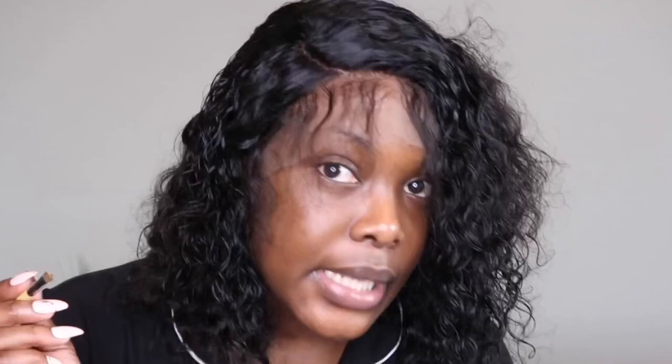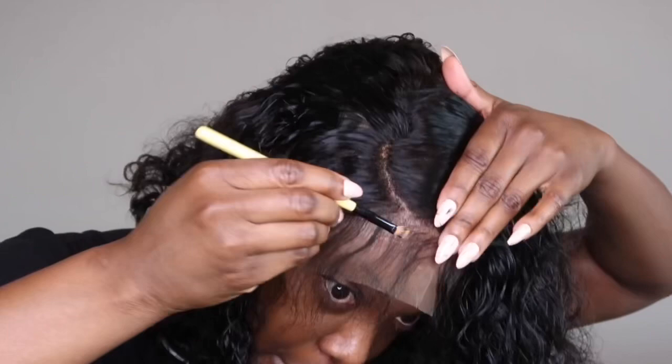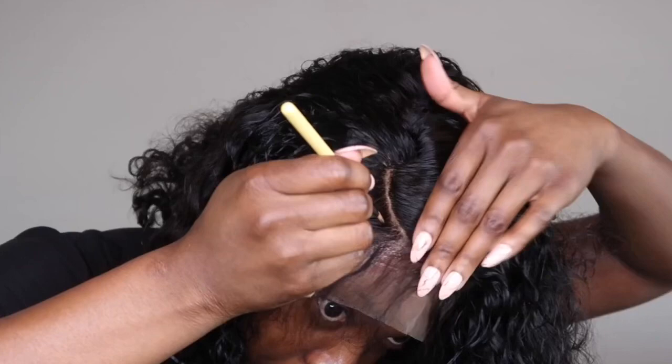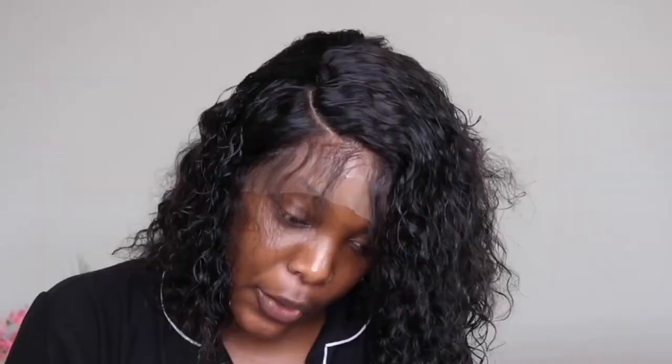Because I want to wear this as a side part, I didn't use any foundation to conceal the knots of the wig, so I'm just going to put some concealer on my brush and go through my part. Now that I've got my part, I'm going to add some mousse on each side.